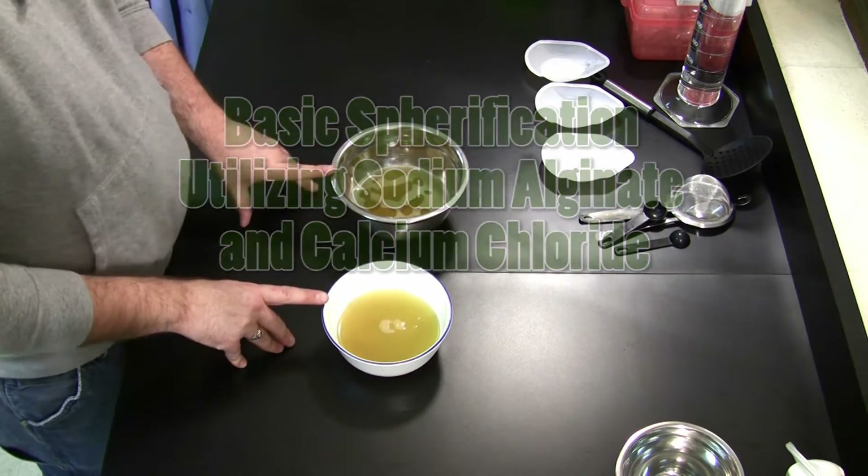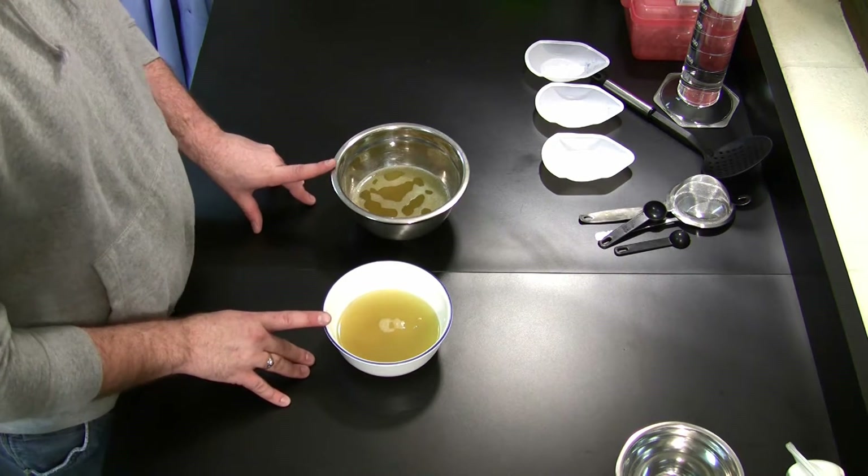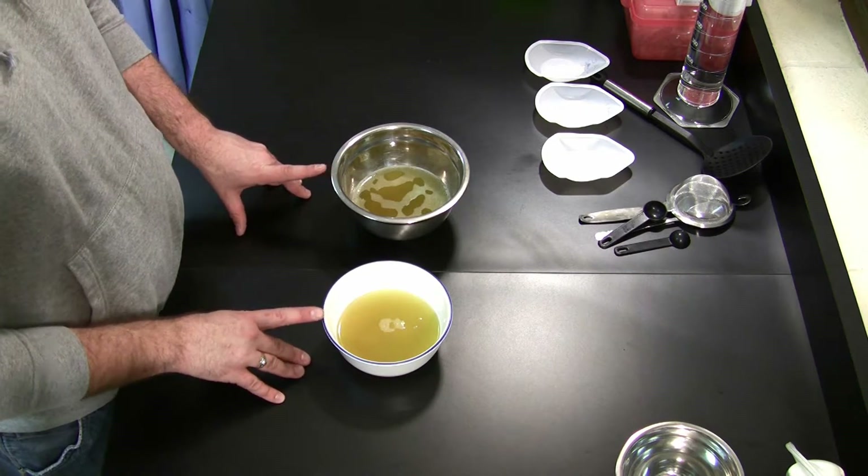Today we are attempting our third attempt at spherification. The other two attempts were failures, but they were close. We think we have finally got it figured out.